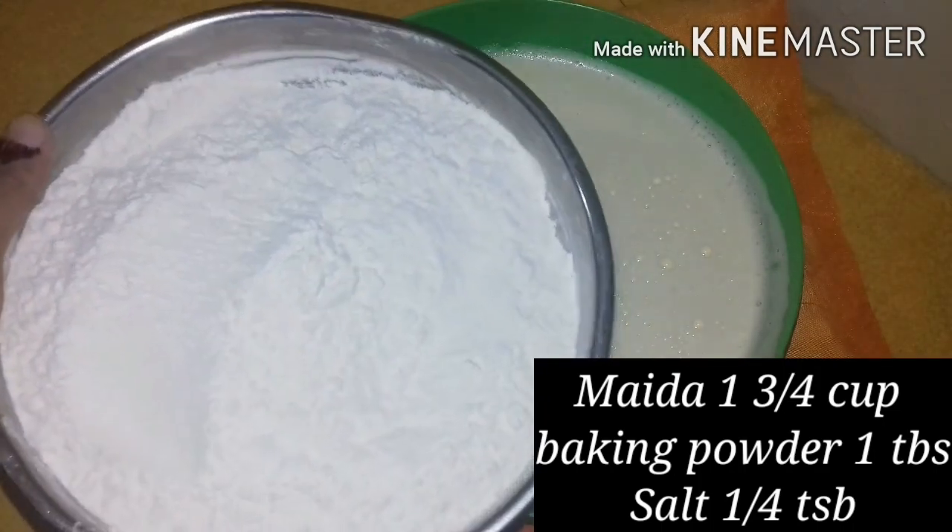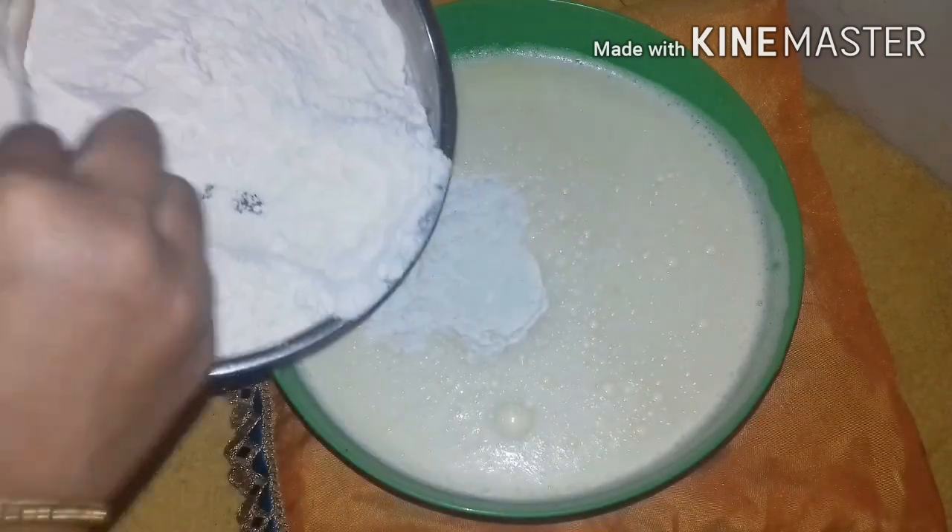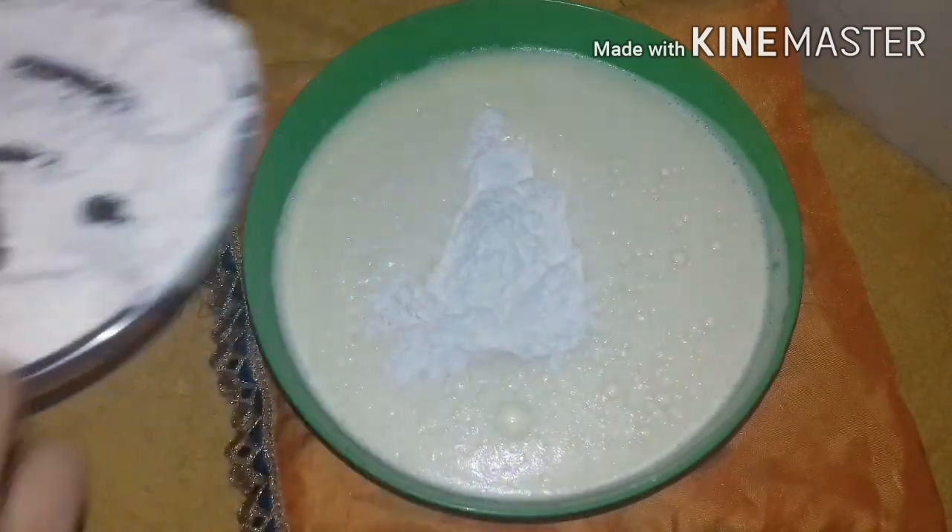Add a tablespoon of baking powder, add a little bit of baking powder and mix it up. Add a little bit of baking powder and fold it.